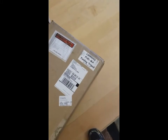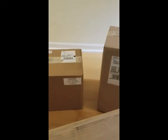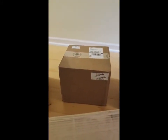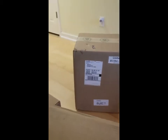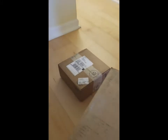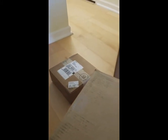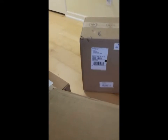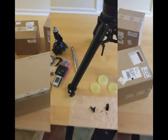The big box is obviously the tripod, and then we've got the Dec axis, looks like the counterweight, possibly the Gemini 2, the RA axis, and I think another counterweight. We'll find out here in just a minute. So I'm going to go ahead and start opening the boxes and see how well it's packed.